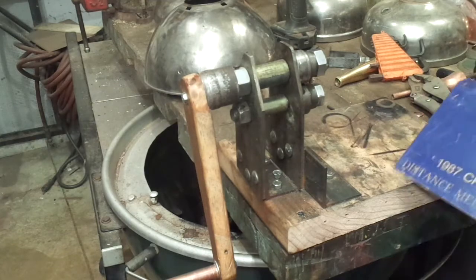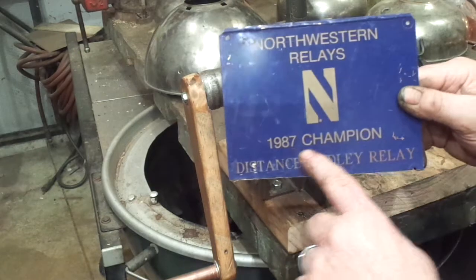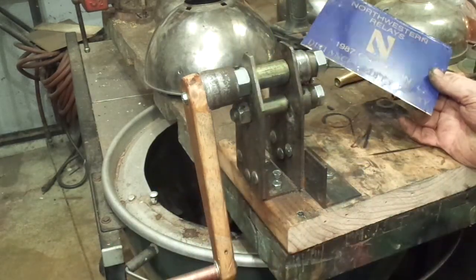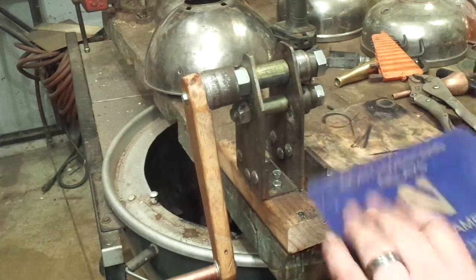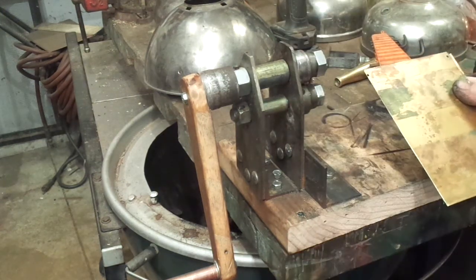Went to the recycler, got some brass. They were Northwestern Relays 1987 champion trophies. So if you got trophies you won in high school, don't think your kids are going to keep them — as soon as you're dead, they're going to scrap them out for like two bucks a pound.